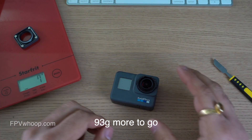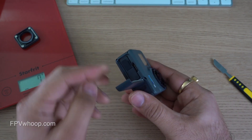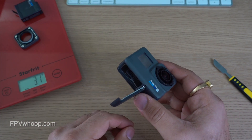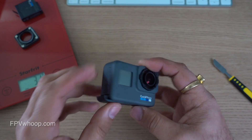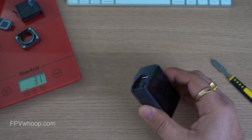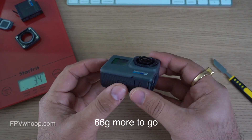We still have to strip 93 grams to achieve 17 grams. Let's remove the battery and weigh that as well. Combined with the top cap, it's 31 grams. Now let's also remove the side HDMI and USB-C door — when you open and push it, it will remove easily. The total weight is now 34 grams, so we are still 66 grams away from our target.